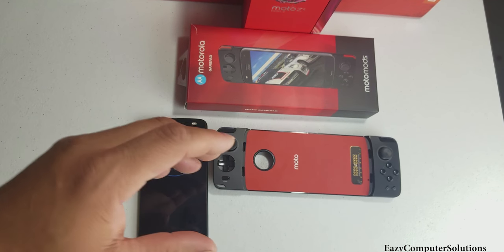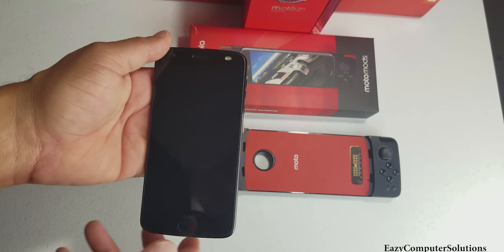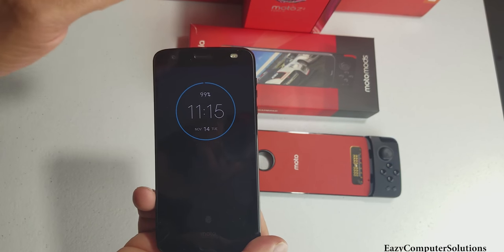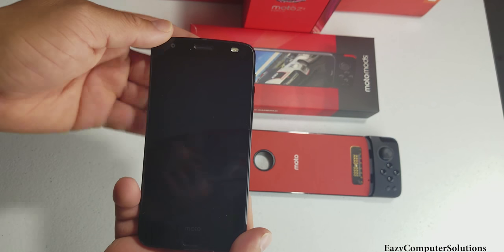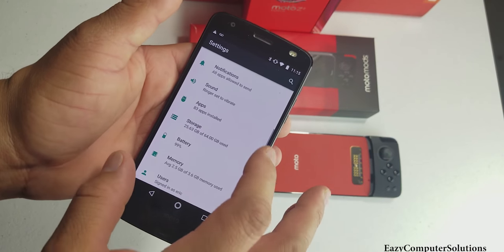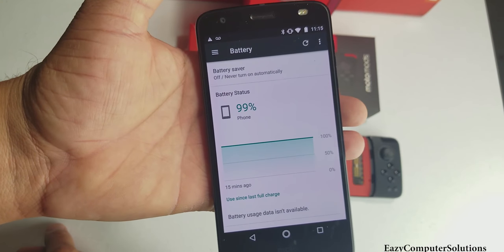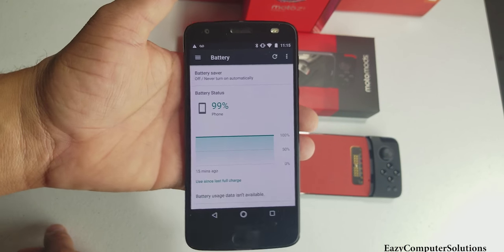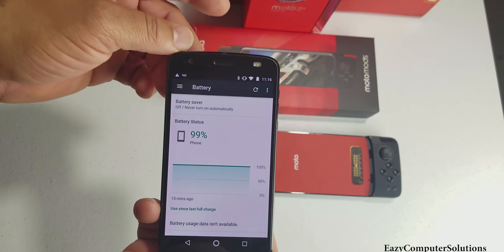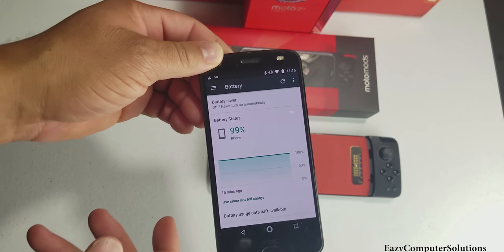I've been playing it for a while and I'm absolutely loving the games. I love the gamepad — I like the integration. As soon as you put it in it automatically connects, no lag, nothing, it works very well. I want to show you guys battery life because I like to show that in gaming reviews. Right now I'm at 99% battery. When I plug this in it's going to give me two battery readings — one for the gamepad and one for the device.